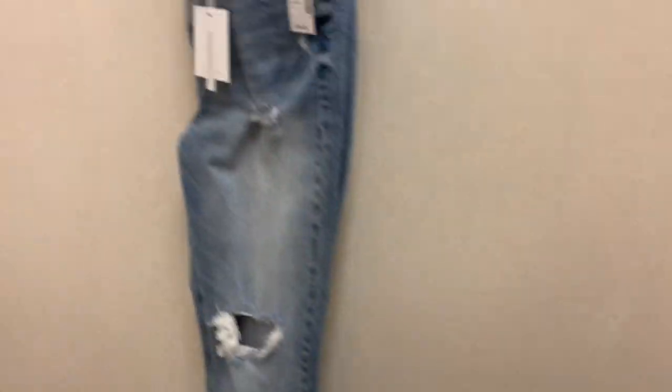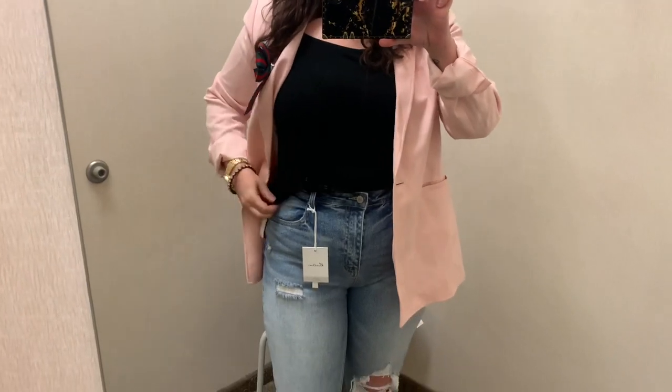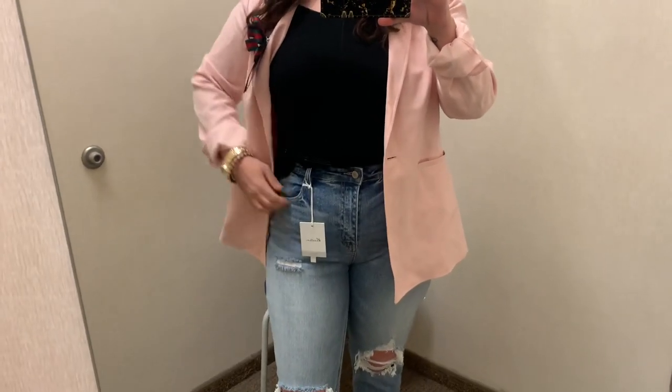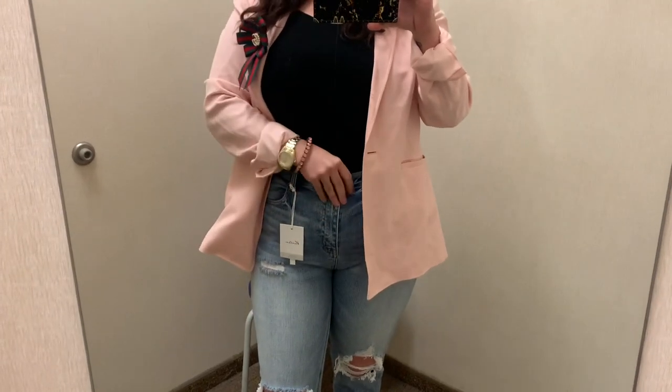I think they sold for $59. Now I'm showing you a pair of Maurice's Everflex jeans — those are the ones with the spandex. Here I am, and these first ones are the Can-Cans. I really, really liked those; they felt like high quality jeans.